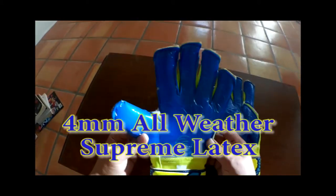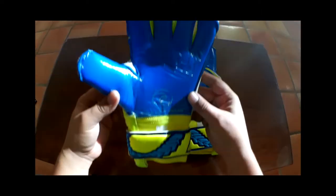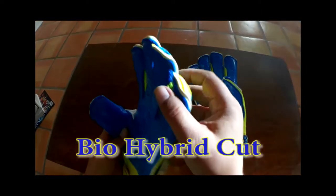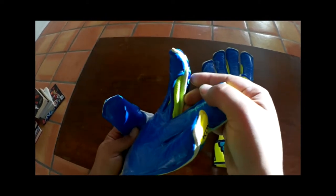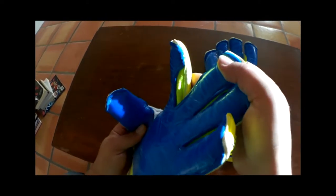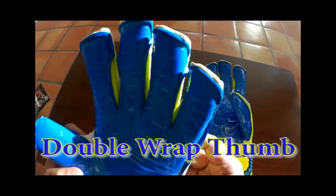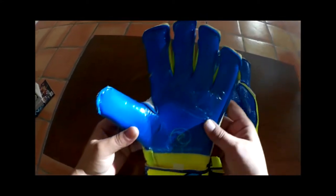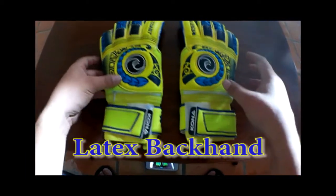The West Coast Kona Surge comes equipped with 4mm of German Supreme all-weather latex. This is arranged on what West Coast calls their bio-hybrid cut, which is a combination of a maximizer cut and roll finger cut with a double-wrapped thumb — a very unique cut that provides a very wide gripping area. The backhand of the Kona Surge is covered with 3mm of super soft German latex.